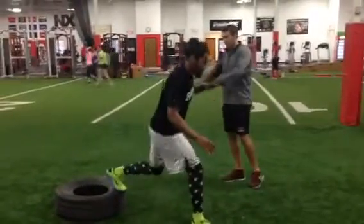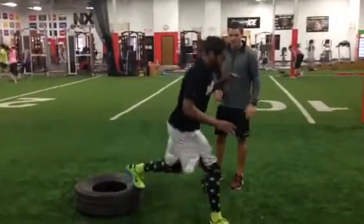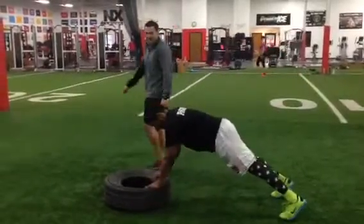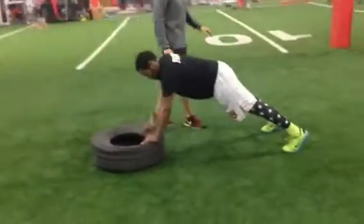He's going to flip over to the push-up position on the tire. Butt squeezed, core tight, shoulders contracted. He's going to go push-up tap, 15 to each side, 30 total. You want to minimize how much your hips move — this is your shoulder stability.